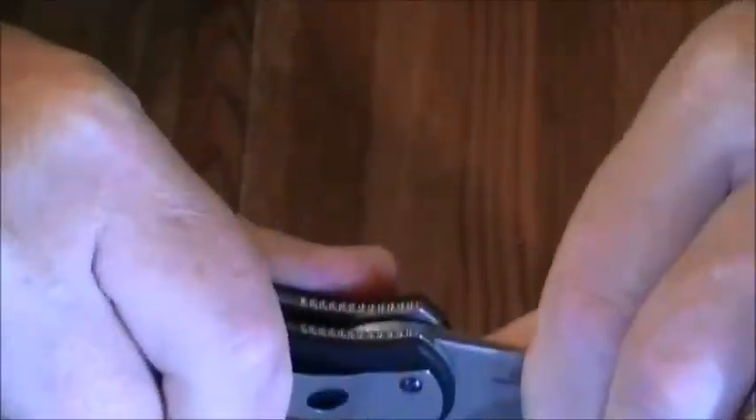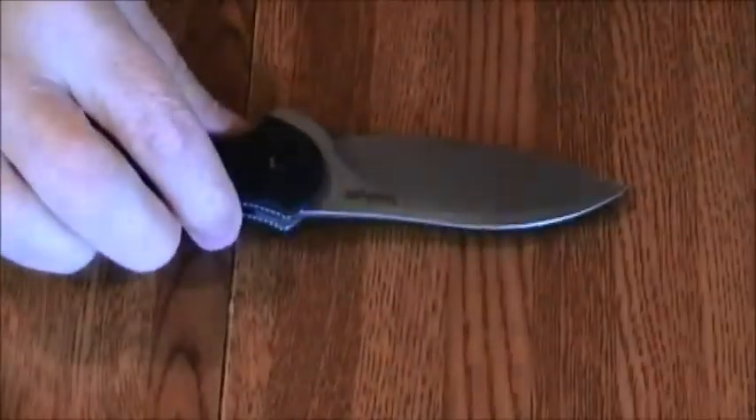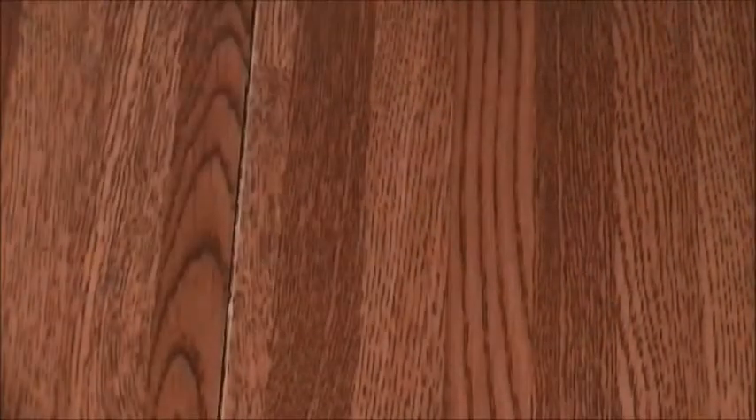As far as blade play goes, it's really in there pretty good — it's pretty solid. As far as blade centering goes, you can see that centering there and it's just about right dead on.